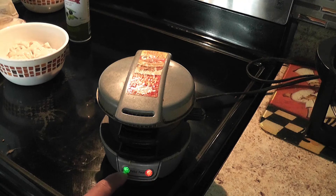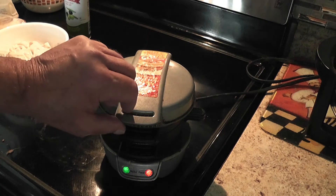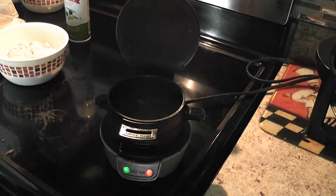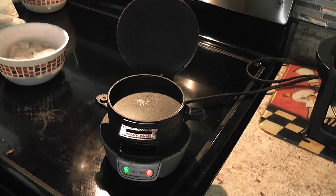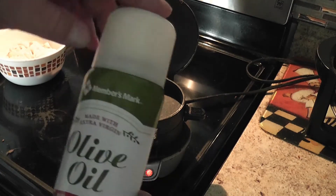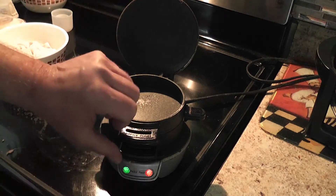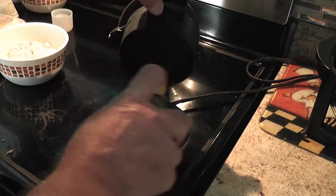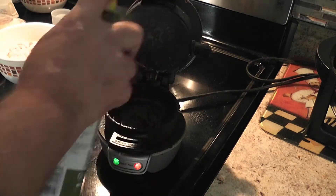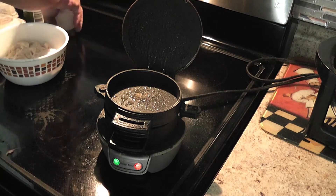The green light just came on so it's ready to go. It's real simple - you just open the lid and you can see it's really hot. You're going to spray some olive oil on the bottom, on the inside, there, there, and there. Then you're ready to go.